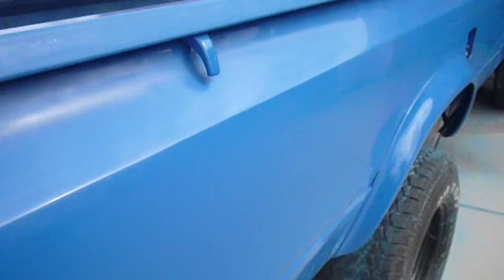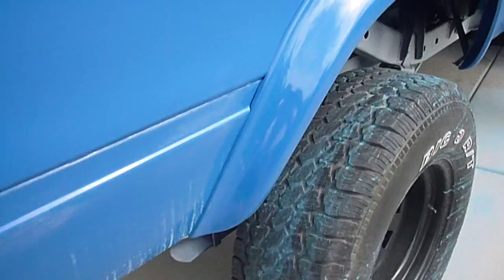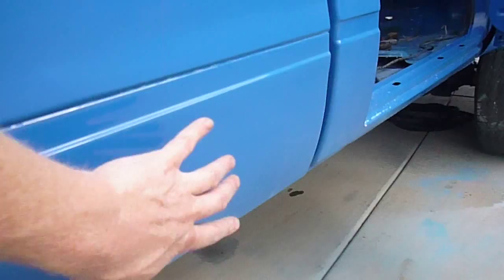I did do some color sanding on the upper part. Down below, which I haven't finished yet, I'm just going to leave it. It has the factory orange peel as you would see from the factory, which is fine because rocks and everything in this area get kicked up — it's easier to clean also.